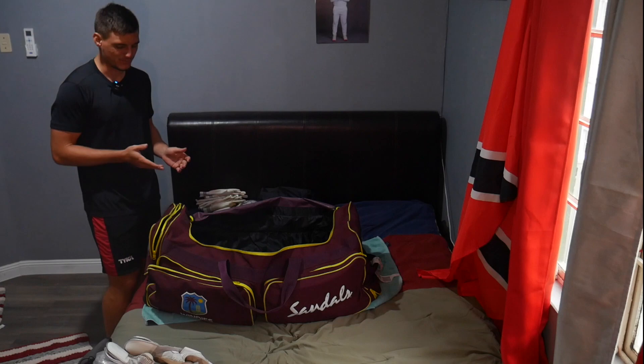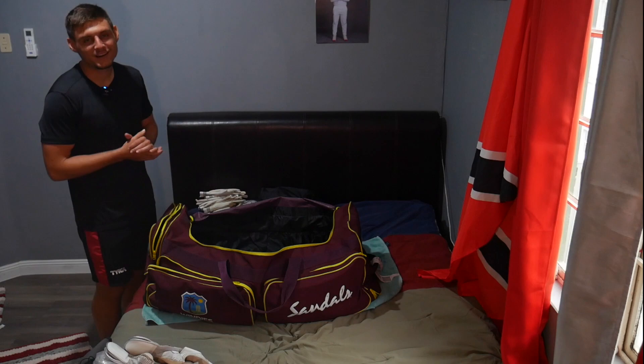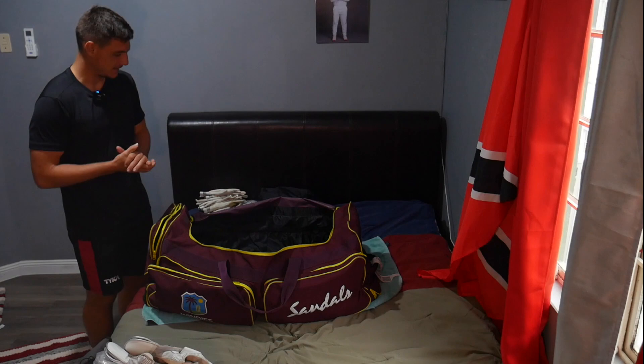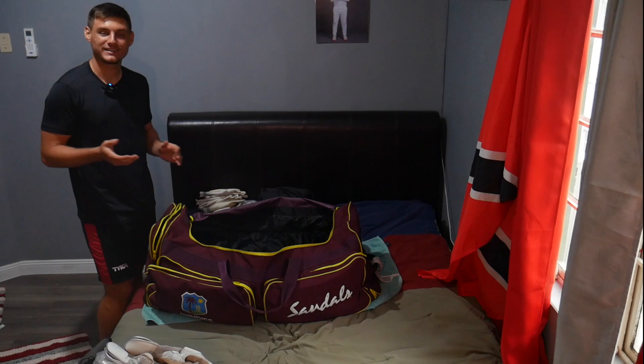Welcome back to another video. Today we are doing the most hated, most dreaded thing in cricket, but also the most basic — it's the first thing you probably ever do: pack your cricket bag. This is what I take on tour with me. We have a camp coming up in Antigua and then hopefully we move on to Sri Lanka for the test series.